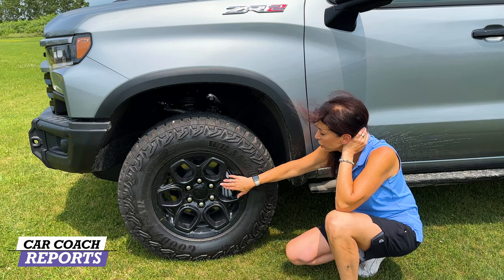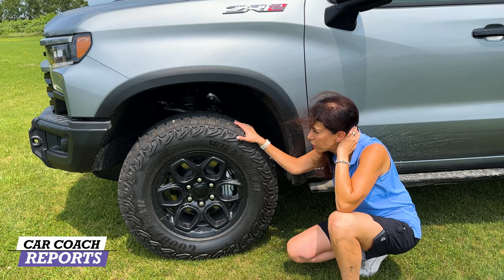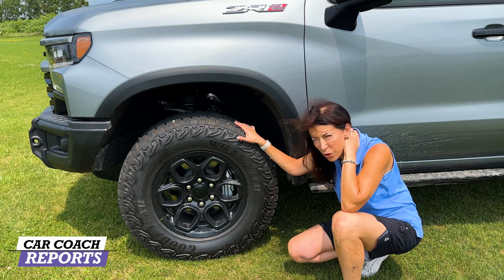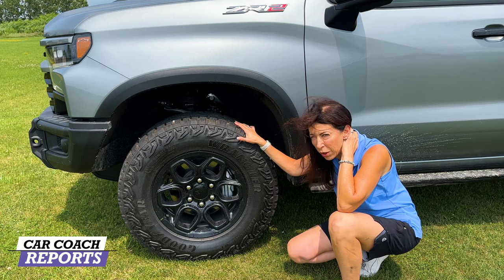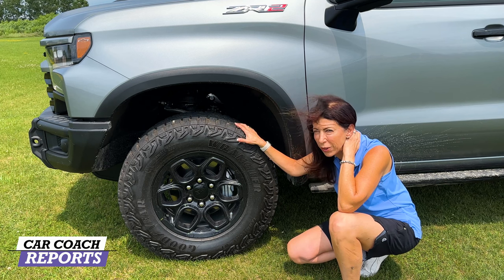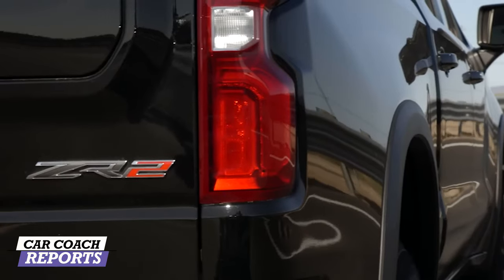Our test vehicle rides on 18-inch alloy wheels with Goodyear Wrangler tires — a 33-inch tire, really good for off-roading. You wouldn't need winter tires for getting through Buffalo winters; this vehicle would handle all those tough weather conditions while still being fun off-road. The exterior styling is enhanced overall.